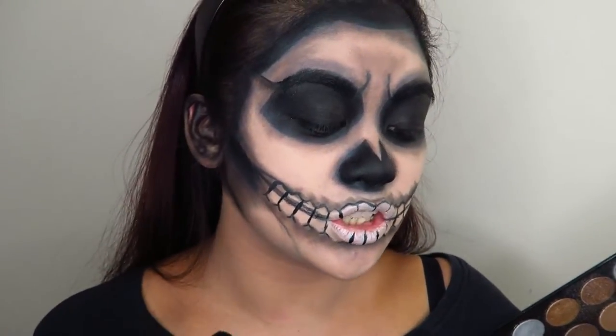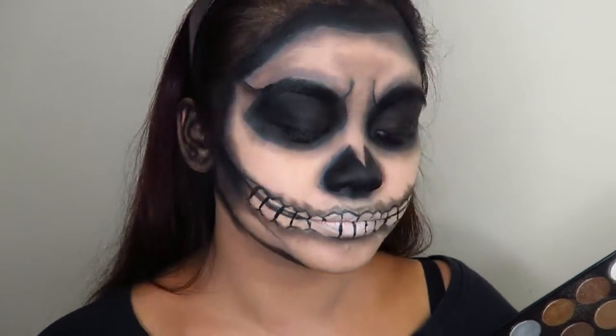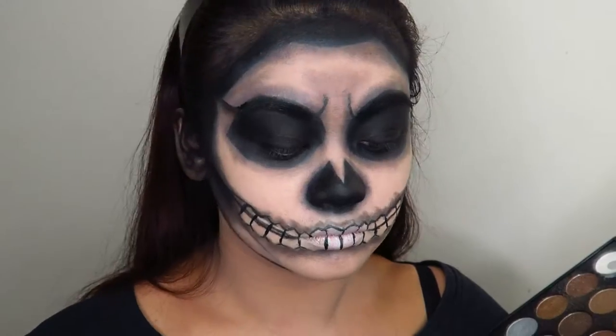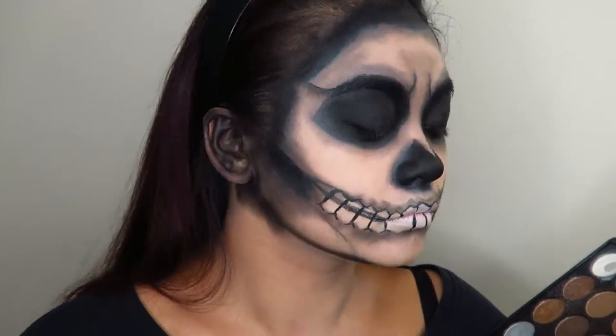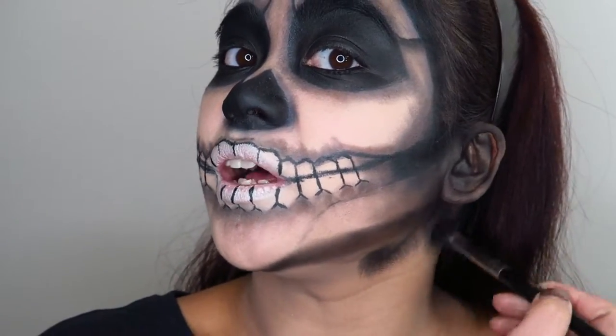Now I'm going to draw in my jawline with some black eyeshadow as well, and then take a lot of that black eyeshadow down my neck too.